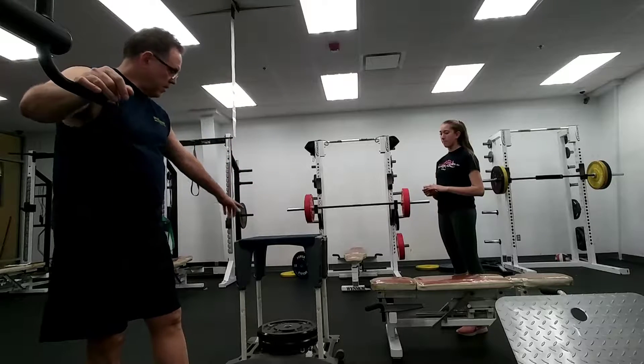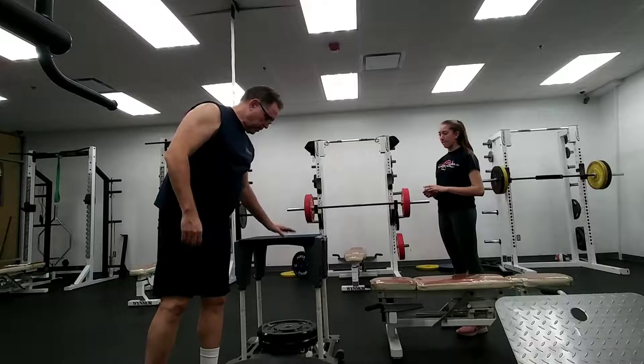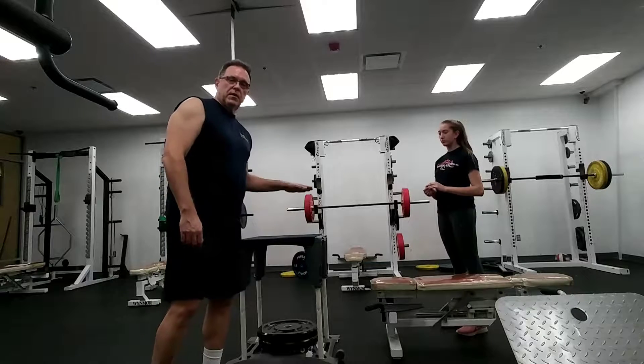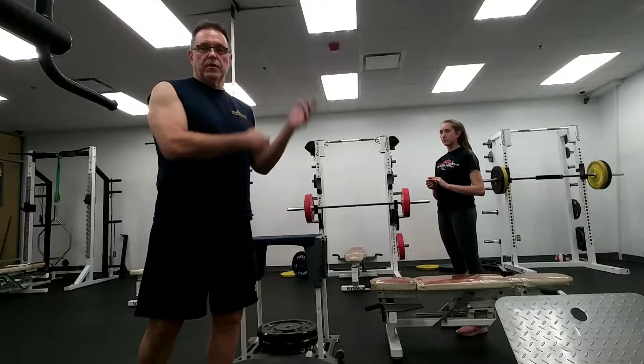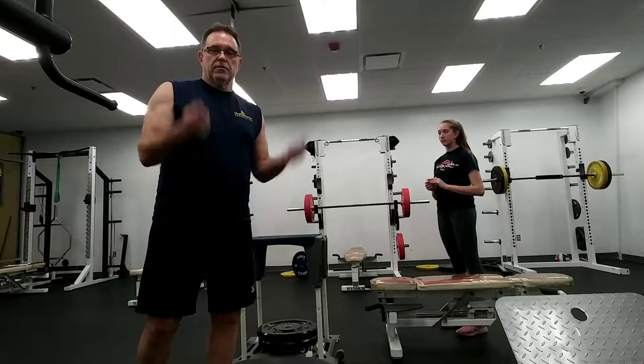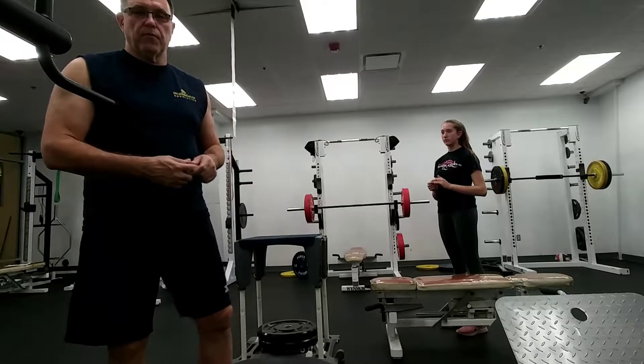And this is a plyo tower — it's patented, it's my invention. It will go up in one-inch increments, so you can tailor it to each person. And you also never have to buy another plyo box like you always have to do. Just one box and it'll take care of everything for you.